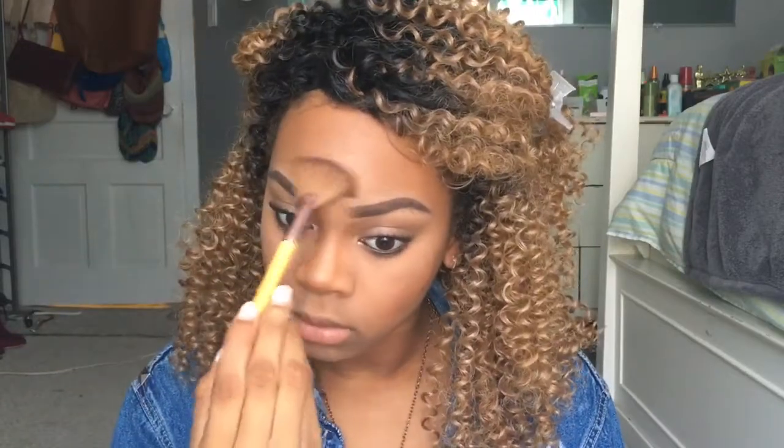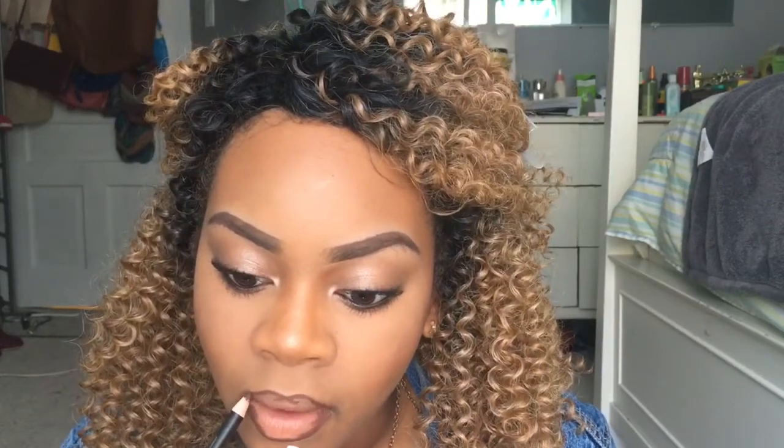To set my face I'm using my NYX Dewy Finish Setting Spray — this is my favorite. For lip liner I'm taking the BSN Lip Liner in dark brown and just lining my lips with it.